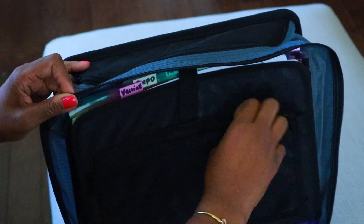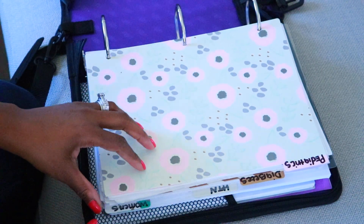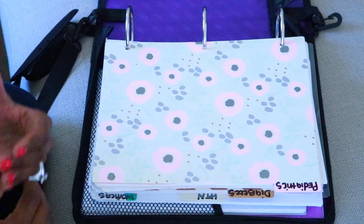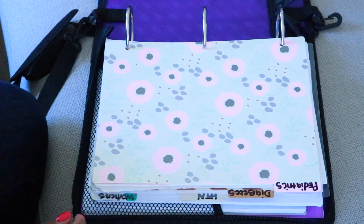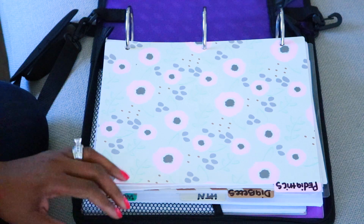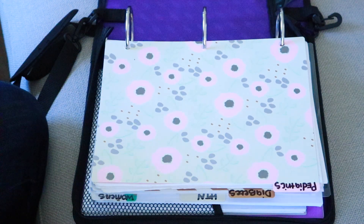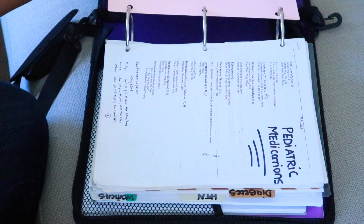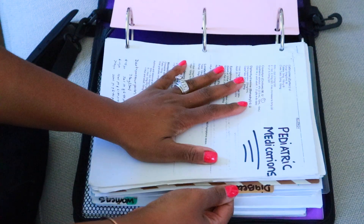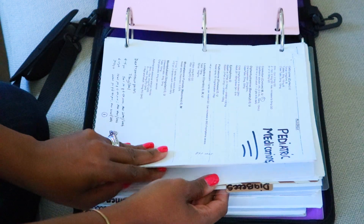The other part of the binder — you guys won't really be able to see specifics, but I'll tell you what each tab is. I'm not going to go through everything since I covered that in my last binder video, and you can find this stuff in the NP Binder group. Basically I have the same tabs as last time. I have a pediatric tab with pediatric medications dosed appropriately for weight-based dosing for children.